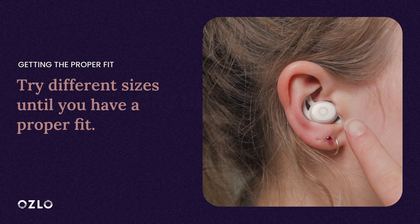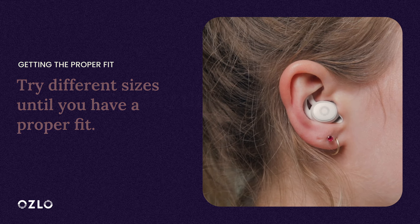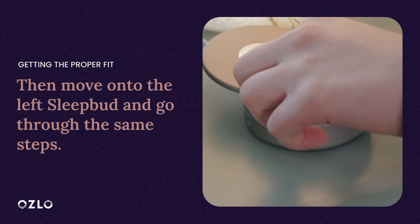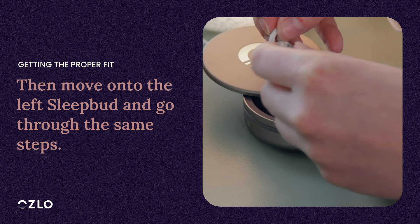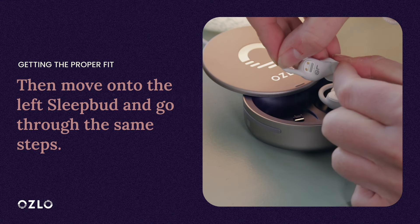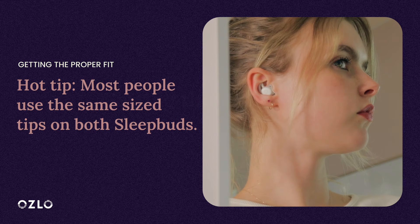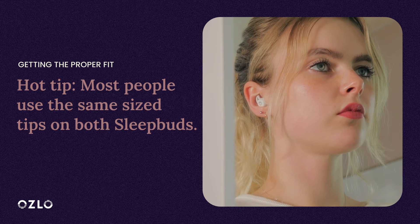Now that you have found the proper fit for your right Sleep Bud, it's time to move on to your left. Follow the same steps for your left as you just went through for your right. Remember that the left Sleep Bud and silicone tips have an L on them. Hot tip: most people use the same size tips on both buds, so try that first.